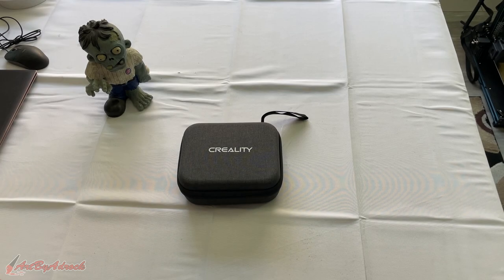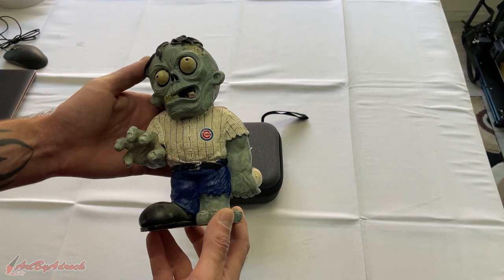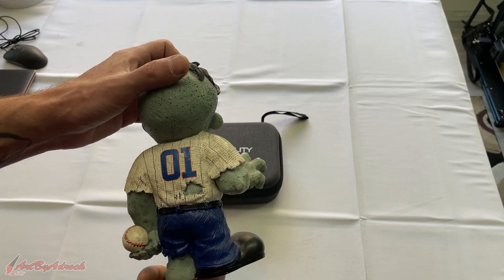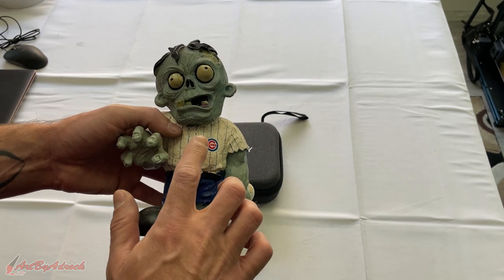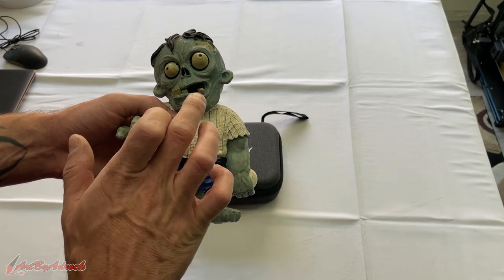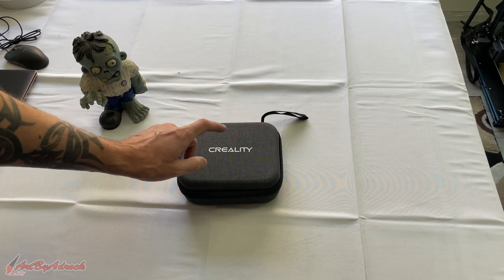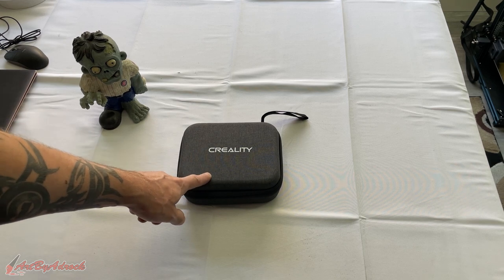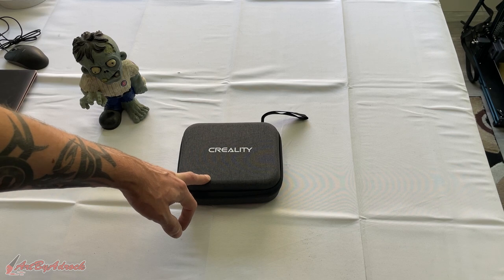Welcome back to my channel. Today I want to see if I can make a replica of this little zombie cub statue that I've had for about six or seven years. I want to make a duplicate of it — we're going to get it scanned and see how this works. We'll be using the Creality CR Scan Ferret, so let's get it opened up and see what's inside.